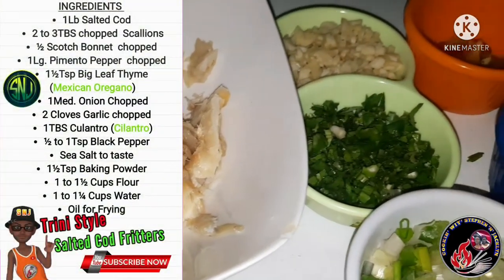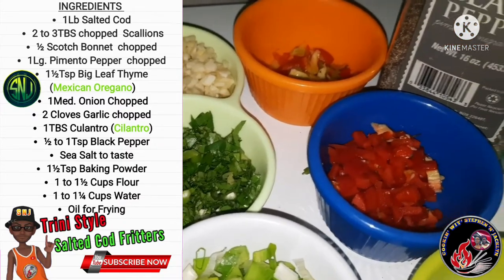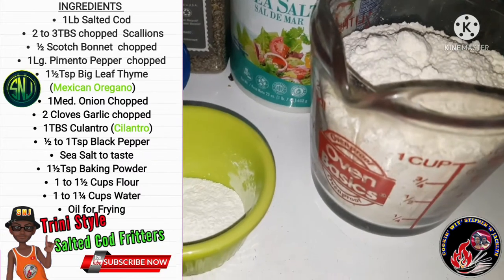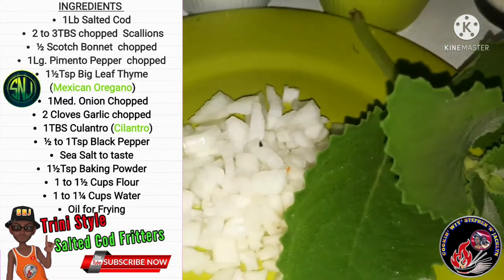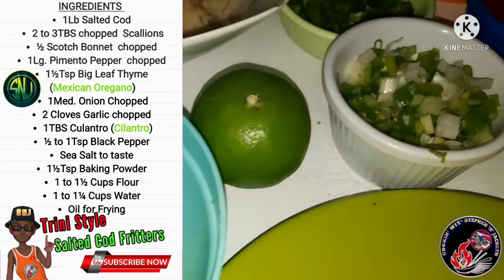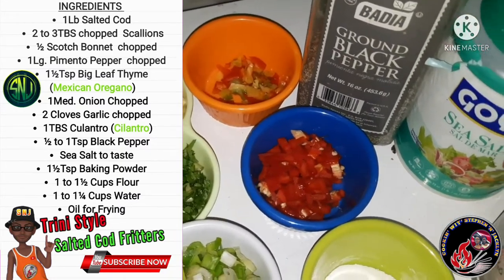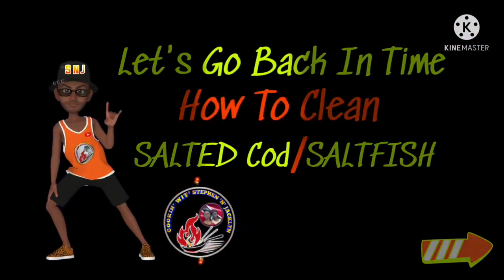The ingredients you will need are: 1 pound of salted cod, 2 to 3 tablespoons of chopped scallions, half a scotch bonnet chopped, one large pimento chopped, one and a half teaspoon of big leaf thyme, one medium onion chopped, two cloves of garlic chopped, one tablespoon of culantro, half to one teaspoon of black pepper, sea salt, one and a half teaspoon of baking powder, one to one and a half cups of flour, one and one quarter cups of water, and oil for frying.